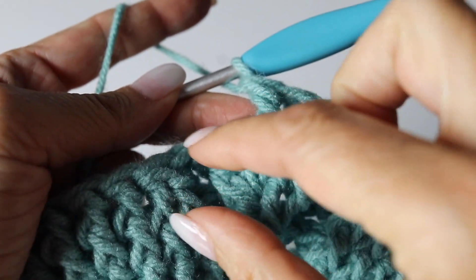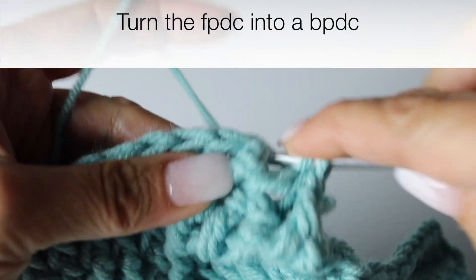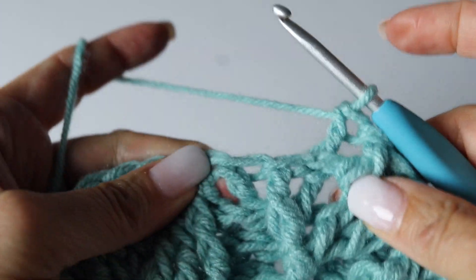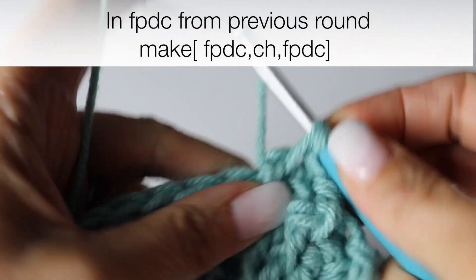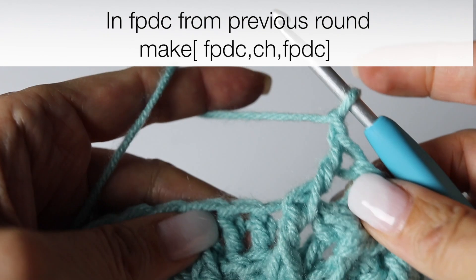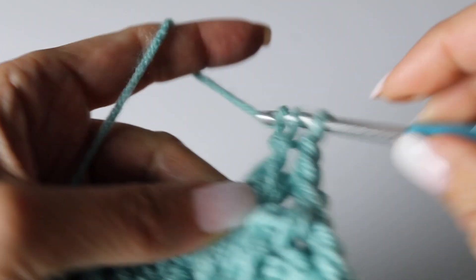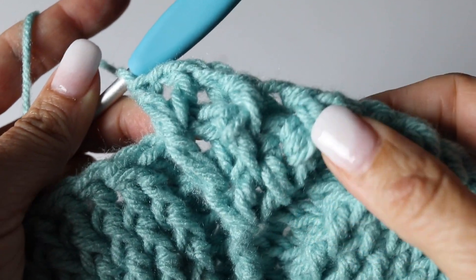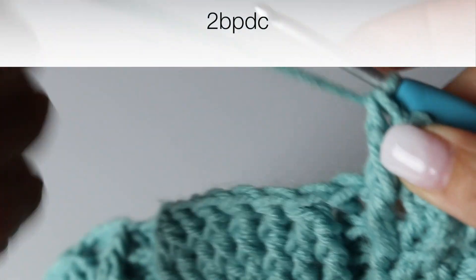And then again around the next front post double crochet from the previous round you're going to make a back post double crochet, turning the front post double crochet into a back post double crochet. And then in the next front post double crochet you're going to make a front post double crochet, chain 1, and around the same front post double crochet make another front post double crochet. Here you go — you have your two leaves separated by a stem, two back post double crochet.